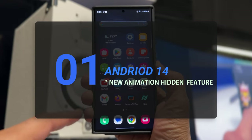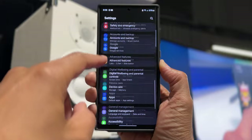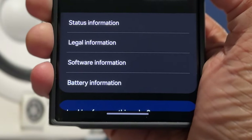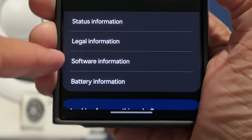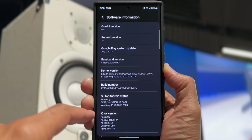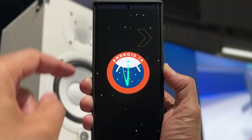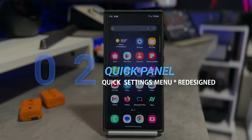First up, the new hidden animation for Android 14. Go to your settings and touch on about phone. From there, you'll be looking for software information. You can see that I'm running One UI 6.0 with Android 14 just below. And if you tap that a couple times, it's going to bring up the new hidden animation.